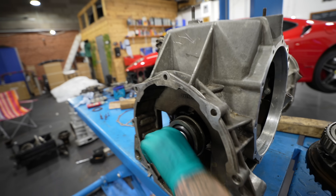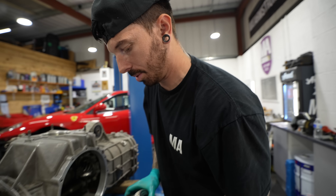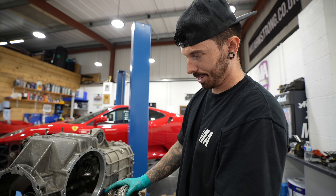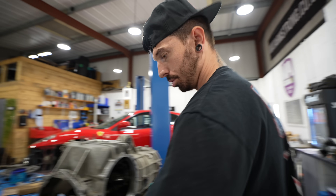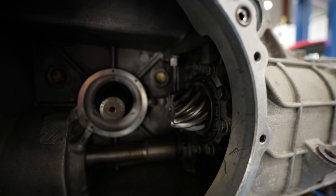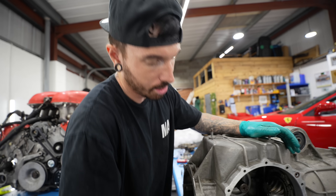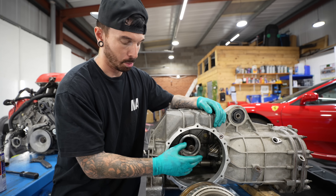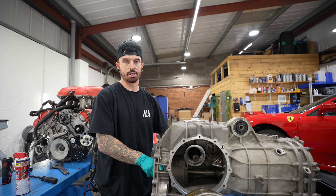The way it all works: the engine spins the primary shaft, which drives the secondary shaft, which spins the pinion, which turns the differential ring gear, sending power to the wheels. But a concern emerges: in neutral, spinning the primary shaft seems to be spinning the differential output — which it shouldn't. If the car were rolling forward in neutral it would be turning the engine over, suggesting the gearbox could be stuck in gear. We're not sure, but it could be a game changer.